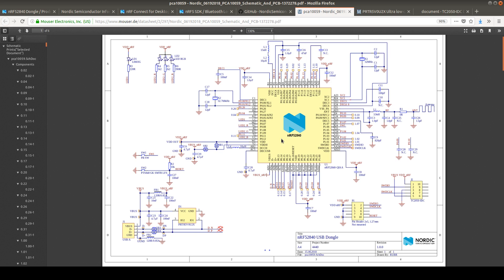The NRF52840 has the advantage that we can use just straight the voltage from the USB bus. We go through some small capacitors and inductors straight to the NRF chip. Then we have the 32 megahertz crystal and also the 32.768 kilohertz RTC crystal, and then we have two diodes.